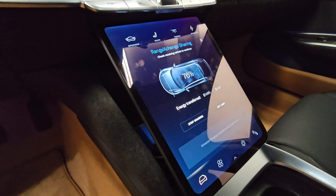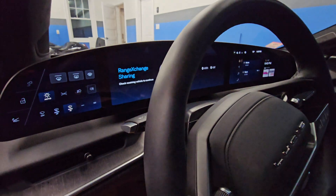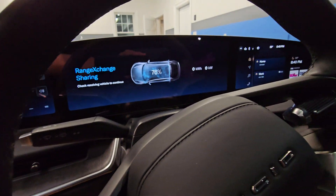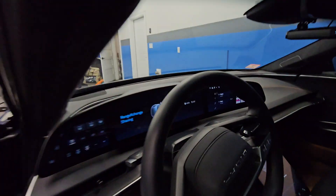Once you set how much of your battery you want to give away, let's see what's going on in the receiving. Here we go — 0.4 kilowatt.